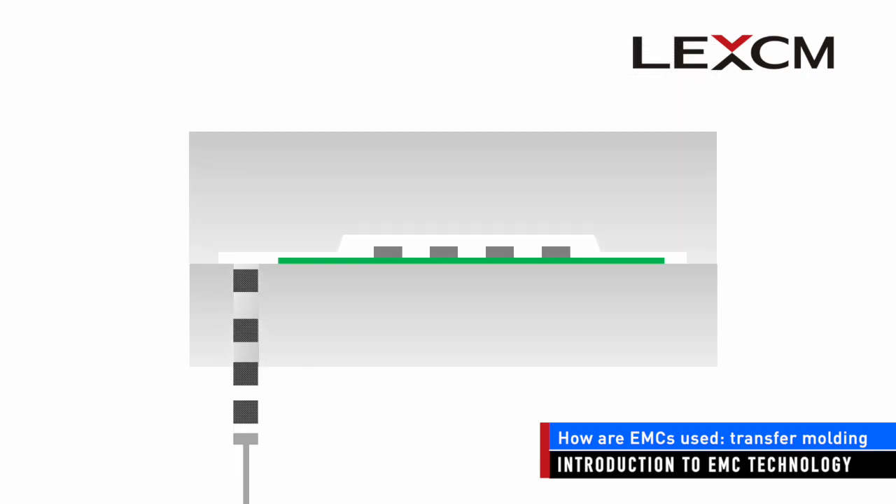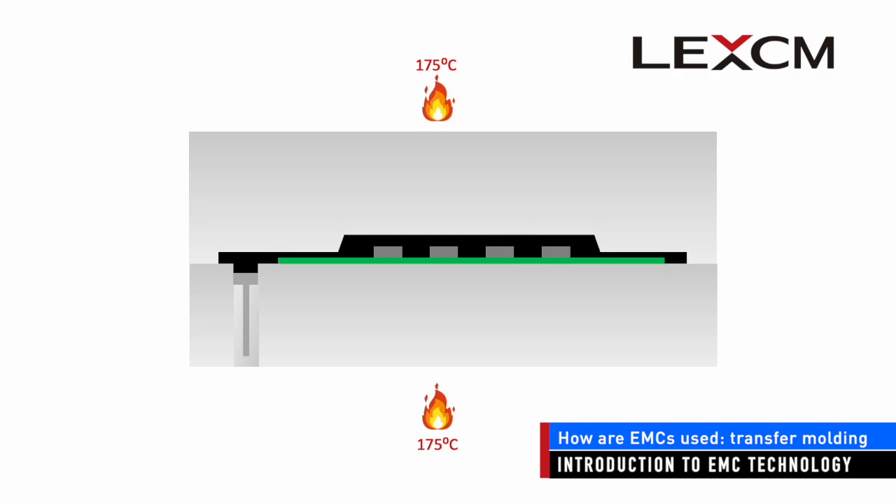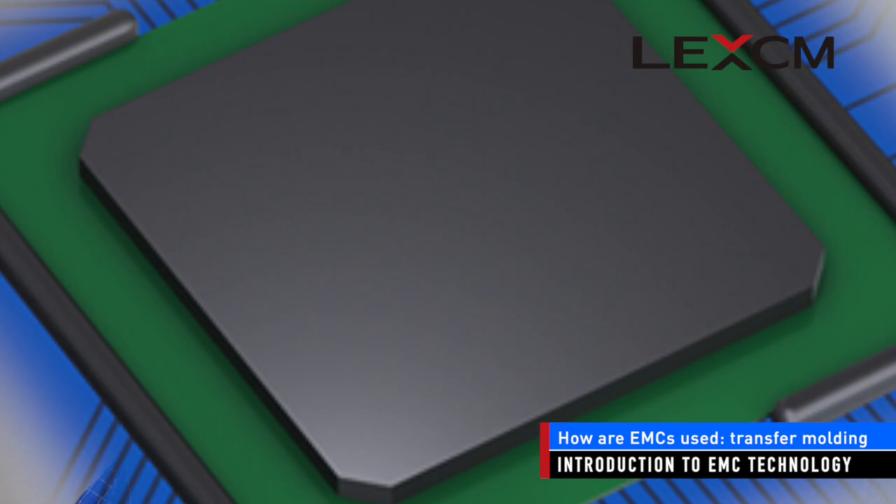Transfer molding is the most common process of encapsulating semiconductor chips. EMCs for transfer molding are generally delivered as tablets. At the start of the transfer molding process, the EMC is heated to its melting point and turned into a viscous liquid. This liquid is then forced by pressure into the cavity formed by the mold chassis, where it flows around the semiconductor chip. After the EMC has fully filled the mold cavity, it is cured by heat.